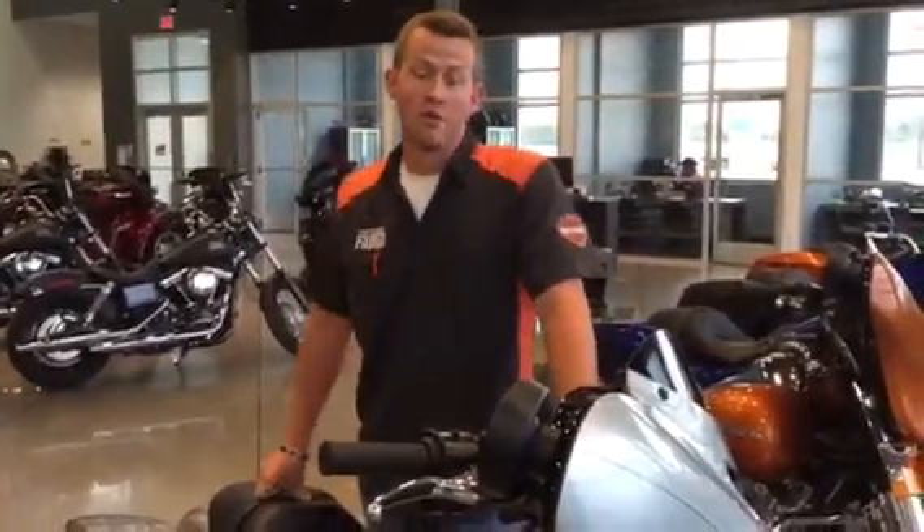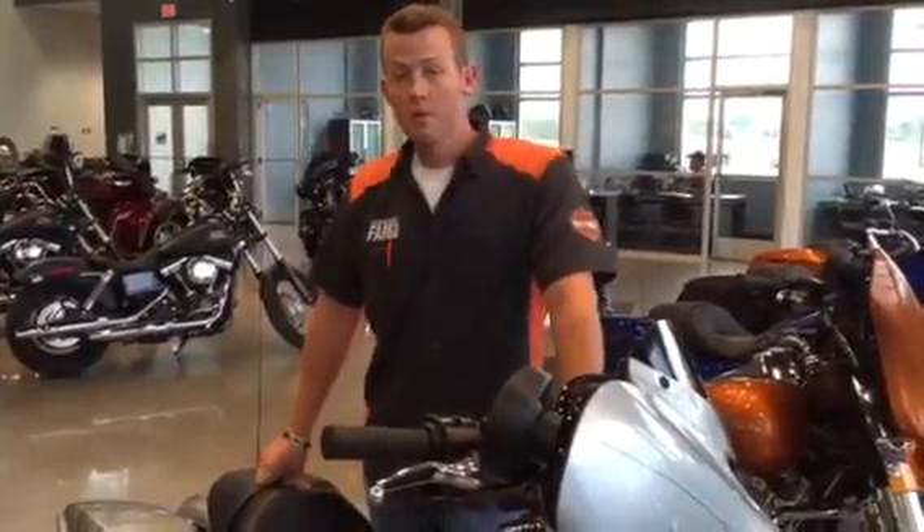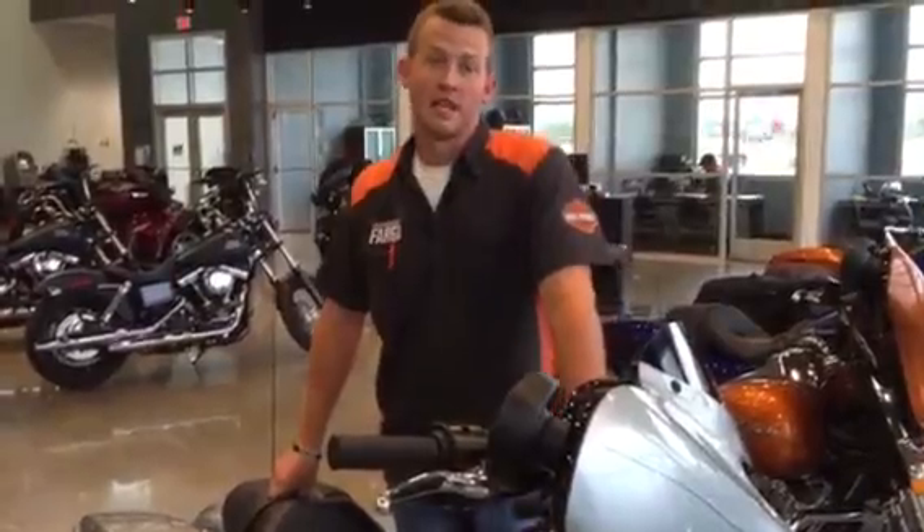My name is Jake with Harley-Davidson of Fargo. Right now we're going to go over the transportation mode that you may have on your new touring model. A lot of people have been going to Sturgis and finding that their battery is dead once they get there.